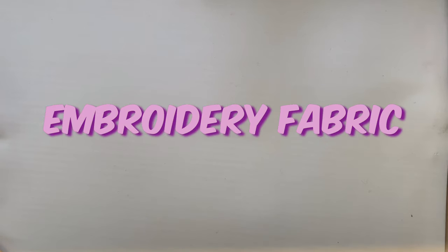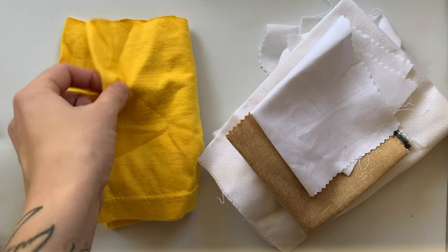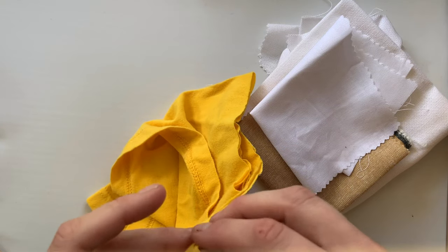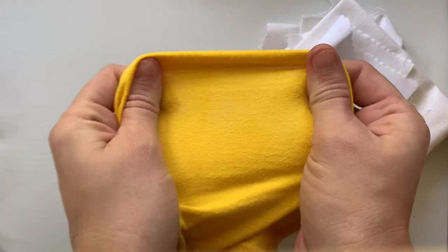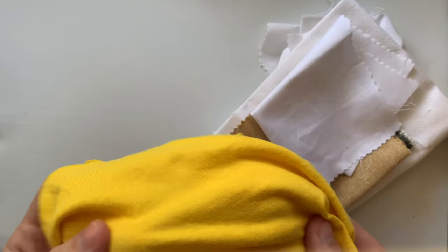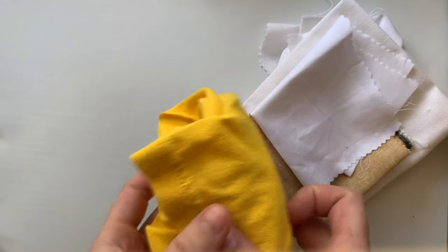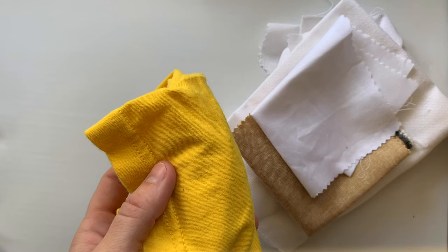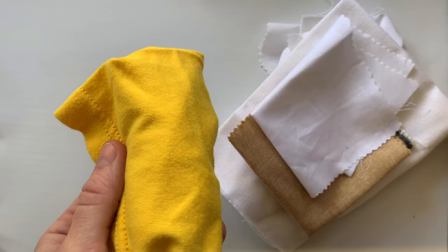Tip number one would be choice of embroidery fabric. When I first started embroidering, I just kind of thought that I could use whatever I wanted. Things like t-shirt material that are kind of stretchy aren't the greatest because your fabric can pucker when you're stitching on it and it's just not a very easy fabric to work with. So when you're first learning, I would suggest not using t-shirt fabric.